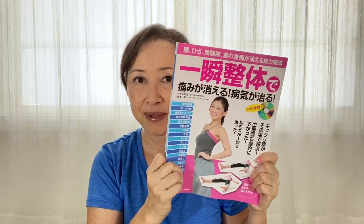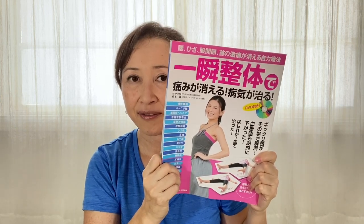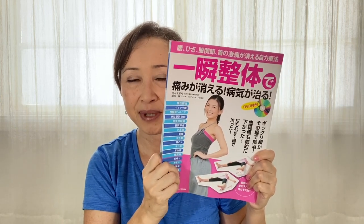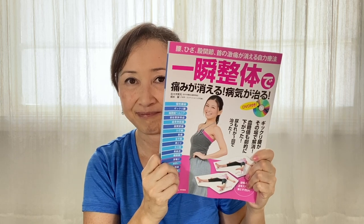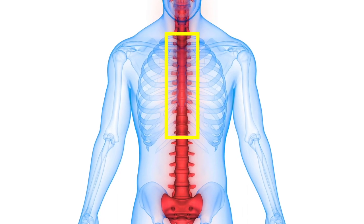I will be following the steps found in this book called Instant Adjustment. The techniques are developed by Dr. Shigemitsu Sasaki in Japan. He says that high blood pressure and vertigo are usually affected by the distortion of the thoracic spine.